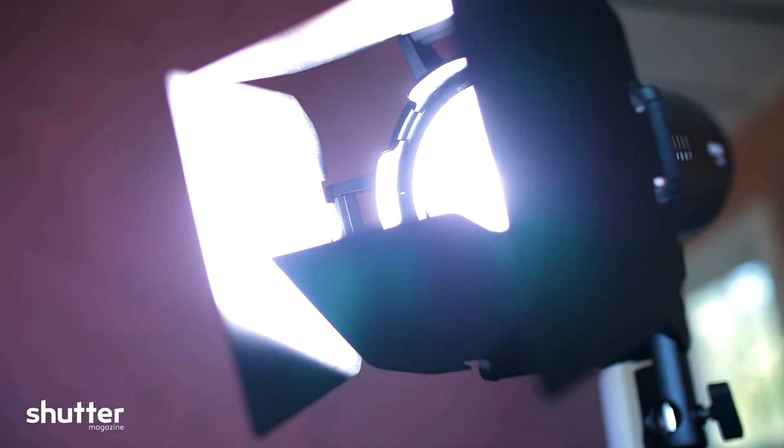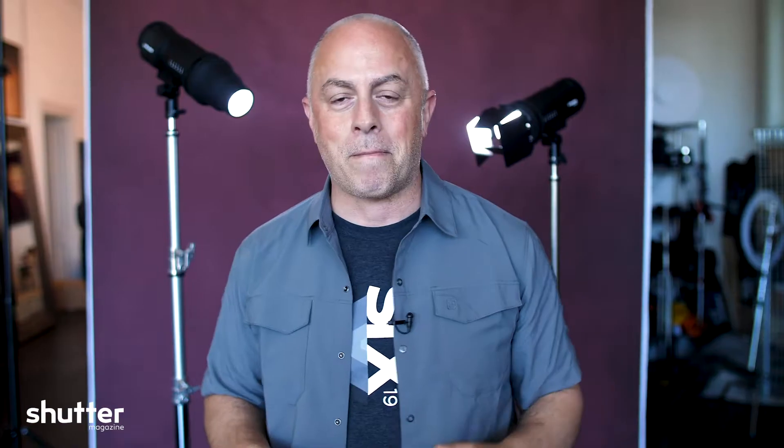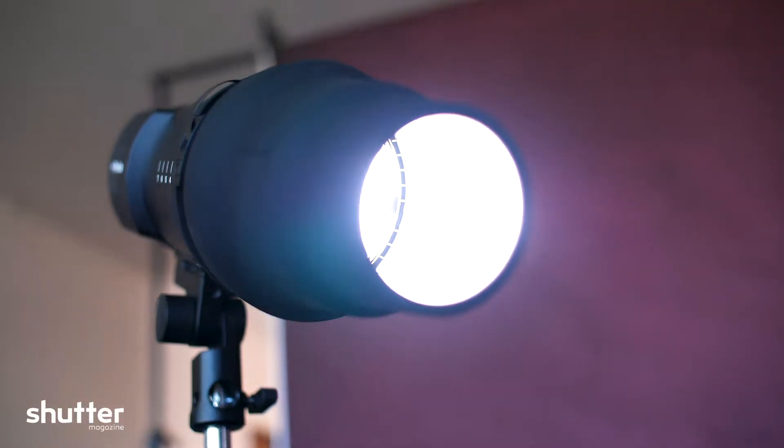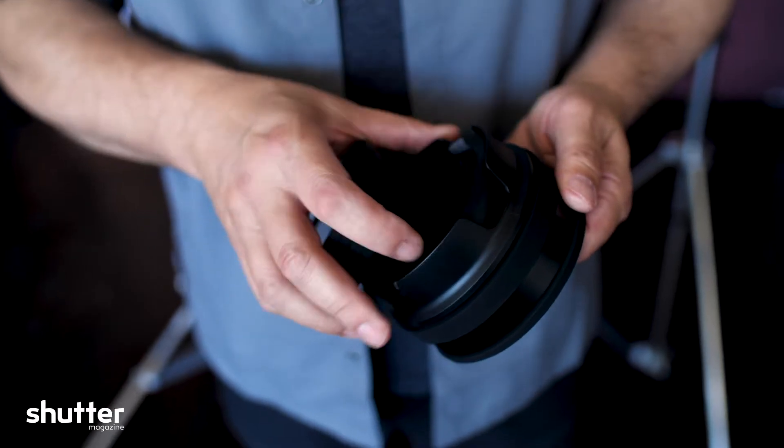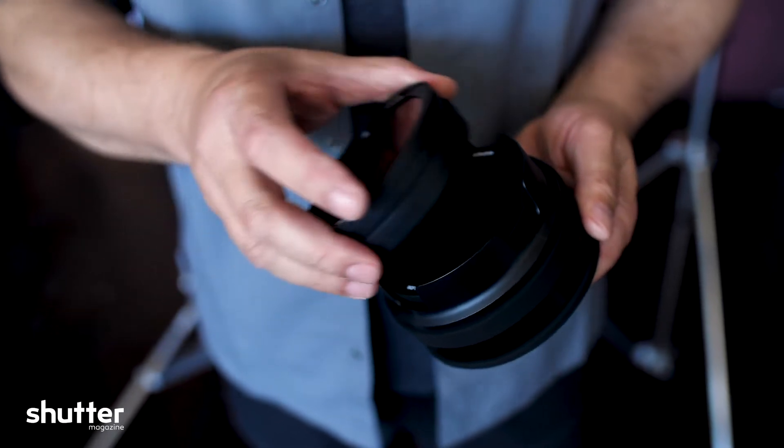We've got Barn Doors — I'm excited to do something really cool with Barn Doors, I've got something planned I think you're going to really like. Snoot, and of course now we've got magnetic accessories: grids, CTO gels, and the ability to make your own cutouts for gels as well. So what they're really doing is expanding their product line when it comes to light shaping tools.